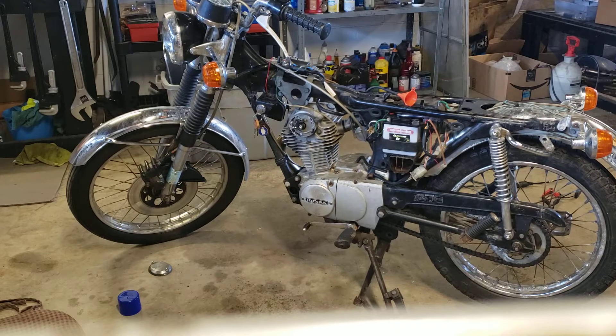Welcome back, guys. You're with the Dragon of Dragonworks, and this is like part three or something of this 1975 Honda CB 125 S. It's a family heirloom — was parked in the barn forever — and they got the thing out and have been trying to get it going so the family can enjoy it.